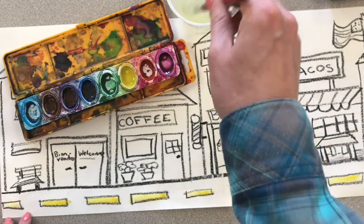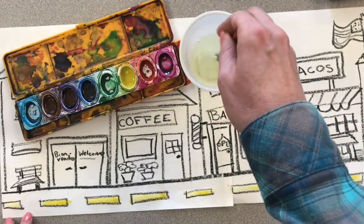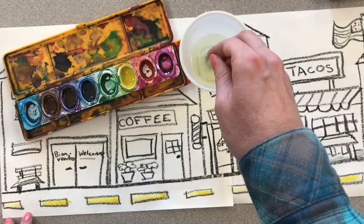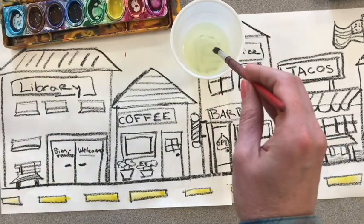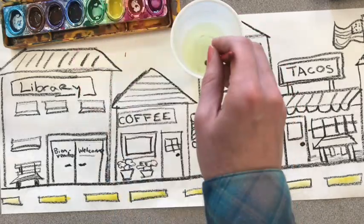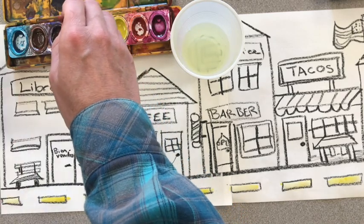I'm all done with my yellow, so I'm going to rinse out my brush by swirling it around a few times and rubbing it up against the bottom of the water cup. Now I'm going to look around on my picture, and I think I want to use some green. I'm going to add a couple drops of water to my green to get started and swirl it around to activate my paint by mixing it.